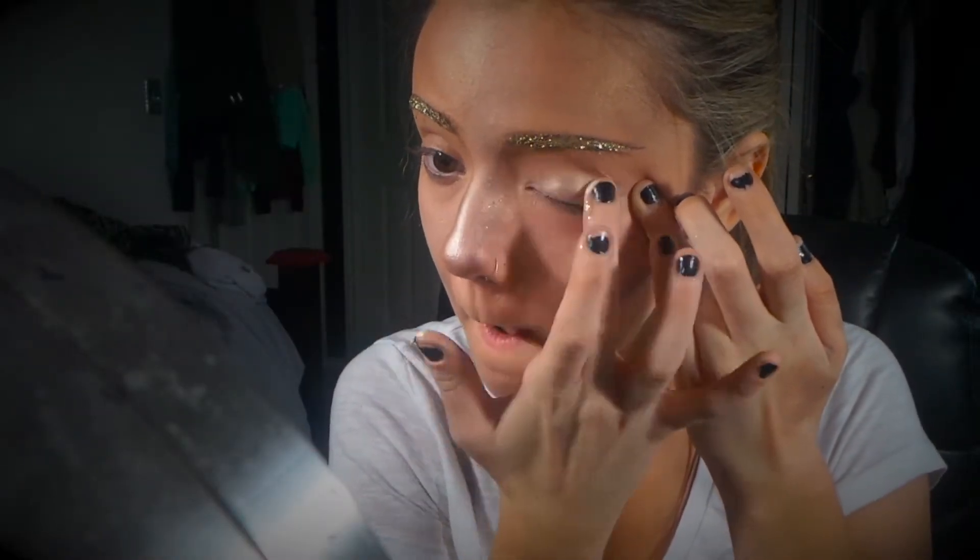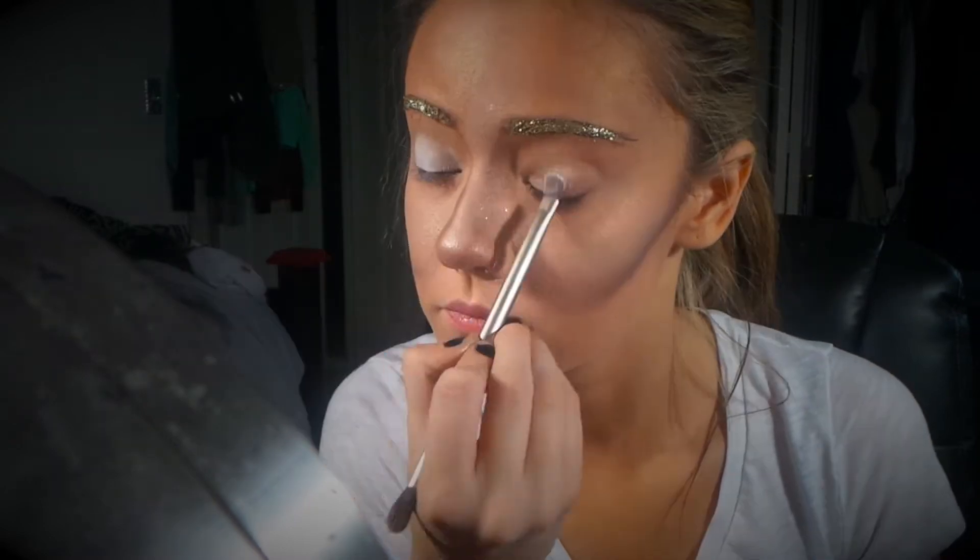Now onto the eyes — I'm priming them with Clinique's Lid Smooth Eye Primer. For my base color, I'm just using a super white eyeshadow with this Urban Decay brush.